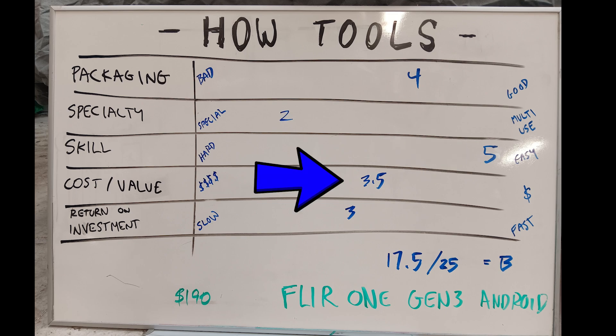The cost of this device is affordable in my opinion, costing about $190. This type of technology can be very expensive, and I think this lower cost unit is perfect for the casual DIYer.